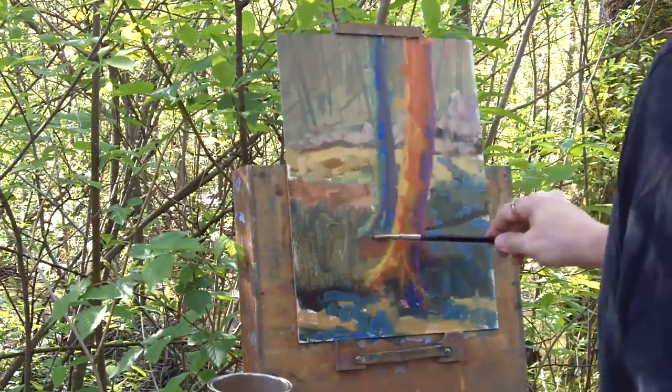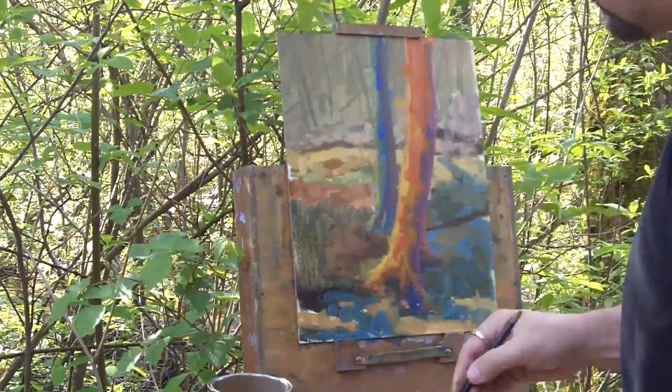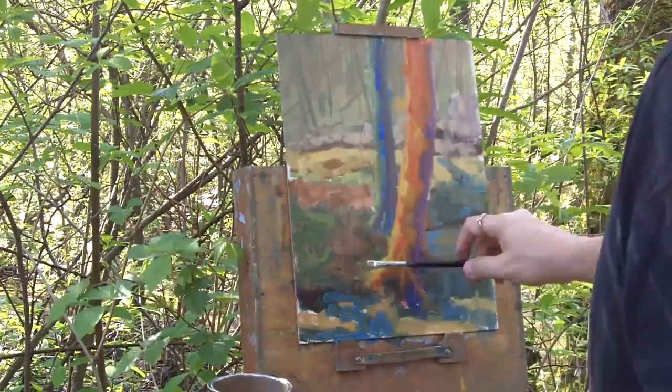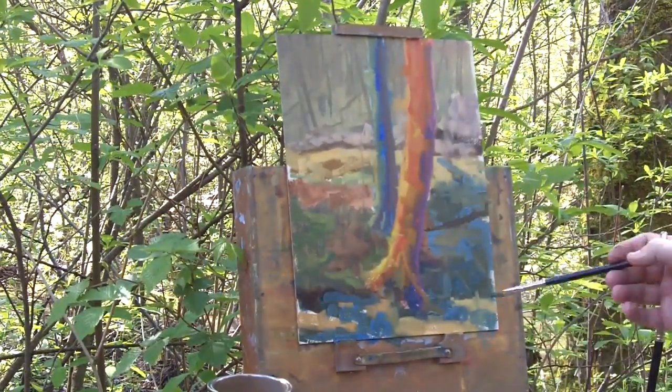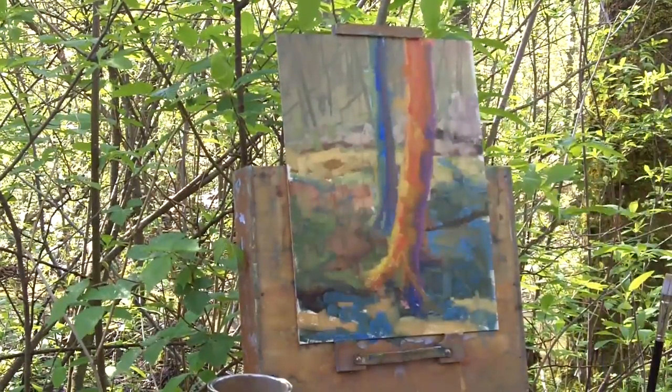Adding a little more highlights on that tree, bringing a little bit hotter and warmer red into it, and then bringing that into the foreground as well, adjusting the greens in the foreground as we go. I keep on building it up, creating a sense of depth through lights and darks.